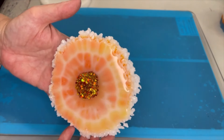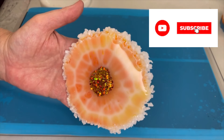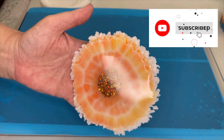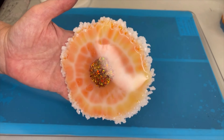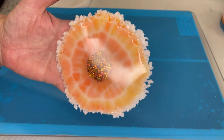Let me know what you all think of this one. If you're not subscribed please subscribe, hit that thumbs up and the notification bell and you'll be notified the next time I put up a video. Thanks as always for being here - I appreciate you all. Have a wonderful day, bye for now!